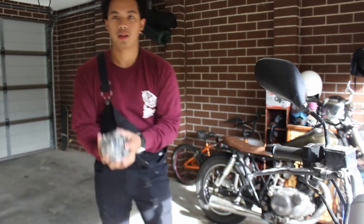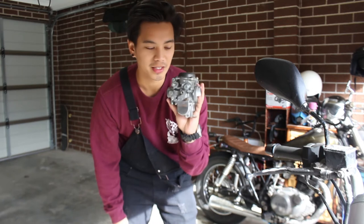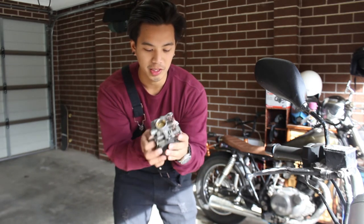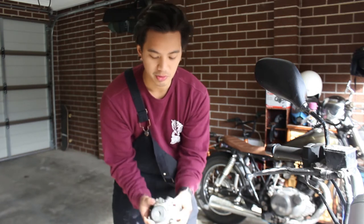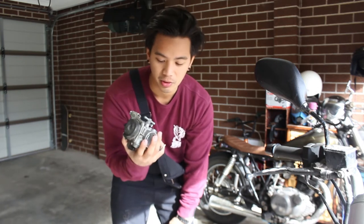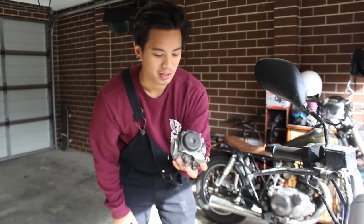Welcome back to the Motovlog. Today is going to be a carby day. We're going to clean this up, go through it, make sure all the passageways are clear, and just make sure it's okay to run — just for roadworthy, because I'm going to change this.